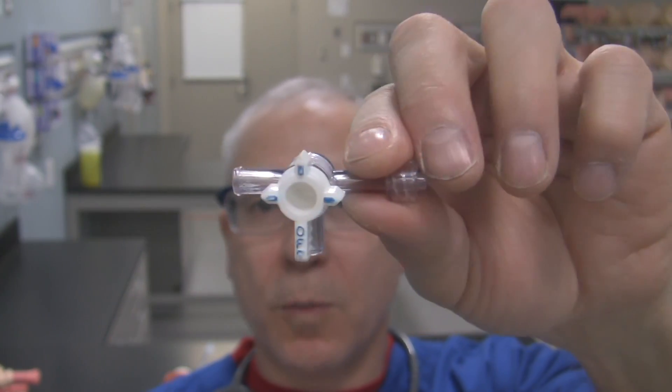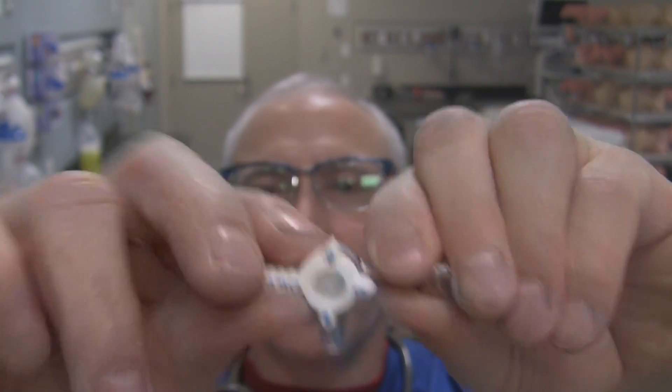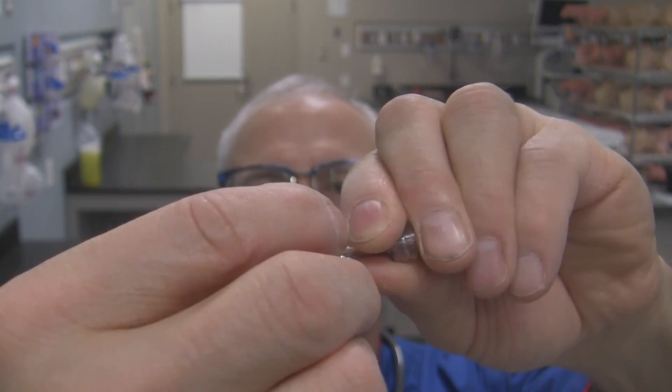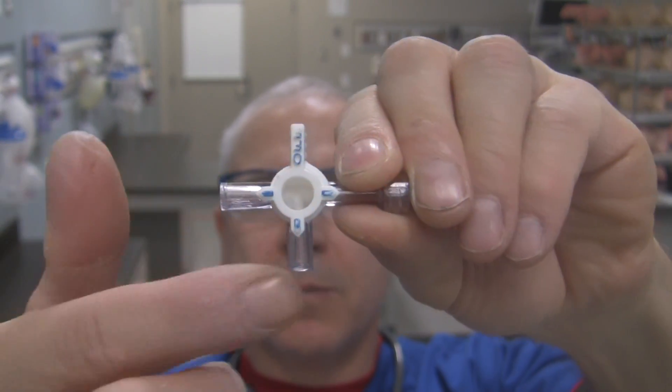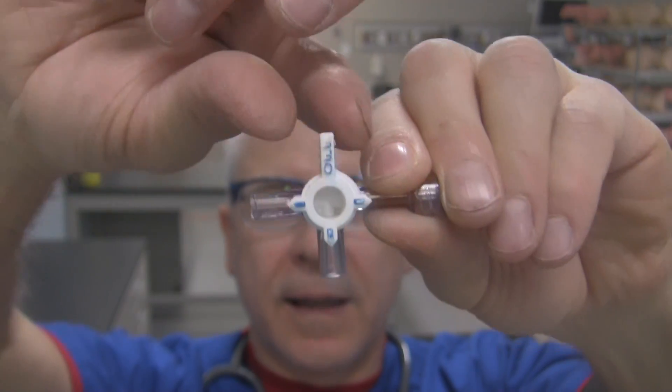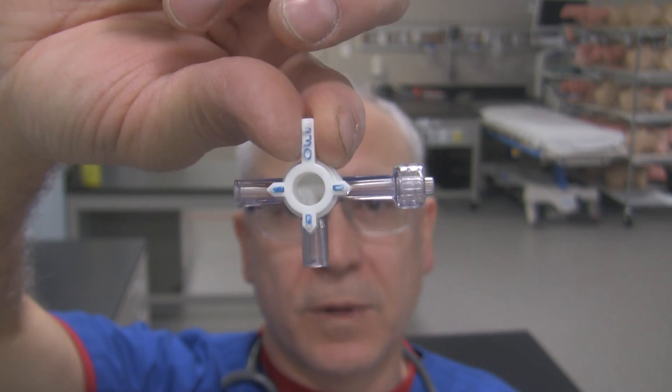If I wanted to have all three ports open, what would I do? You guessed it. Take the off port and place it in that configuration. Now I've got these little blue tabs pointing to every single port. That means all three ports are now open to each other and can communicate with each other.